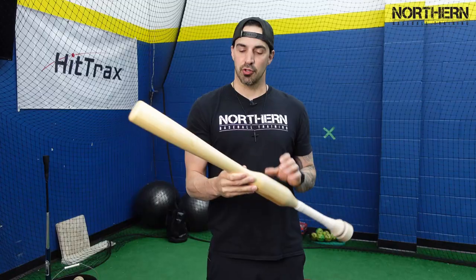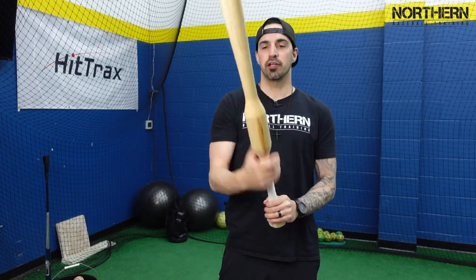Everybody loves a good box opening video, so in today's video we'll be checking out the Camwood bat weighted swing trainer. We're going to open it up, I'm going to give you my initial thoughts on it, and we're going to test it out and take some hacks with it.